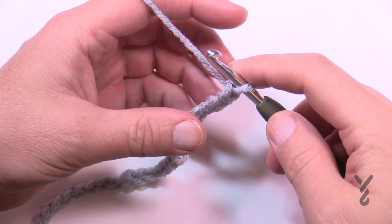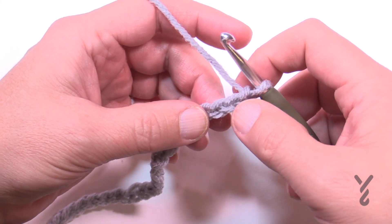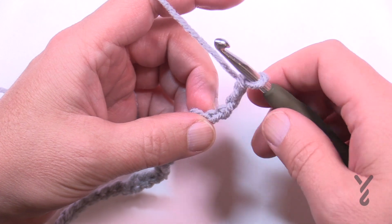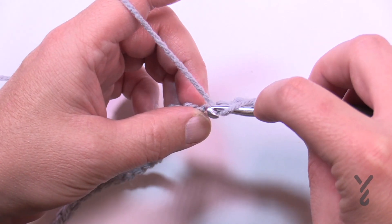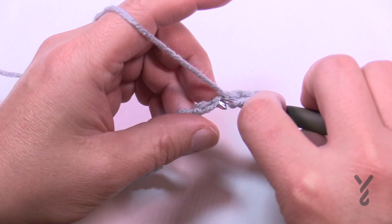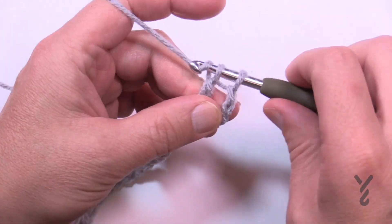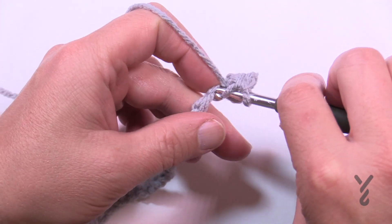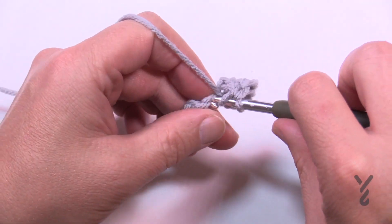Let's work our way across this chain. We're going to go to the fourth chain from the hook — count back: 1, 2, 3 — go to the fourth and get the back hump of the chain; it looks nicer. You'll start to double crochet into that one. Once you do the back hump, the chain will stay turned upside down and ready for you. Just double crochet yourself all the way across. This is row number one.